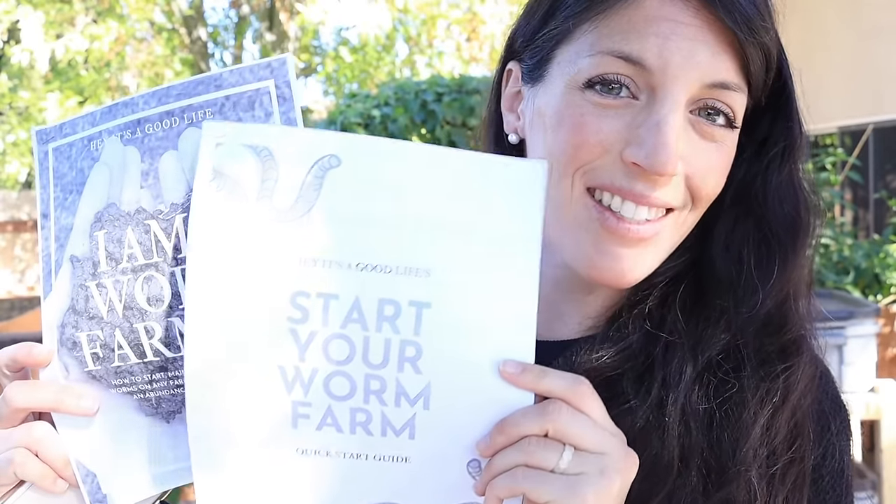I know that getting started with a new form of composting can be kind of intimidating, which is why after years of doing it myself, I finally wrote these two books. This is my free quick start guide, which you can follow — it will help you get started with setting up your worm farm super quick and easy. And this is my other worm farm ebook, which is available in our Etsy shop. It is super comprehensive — it takes you through setup, maintenance, harvest, and ways to use your castings.